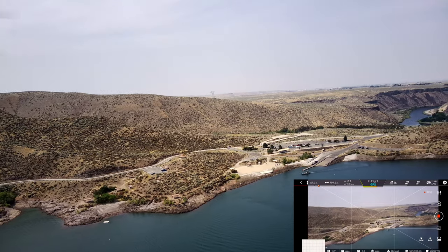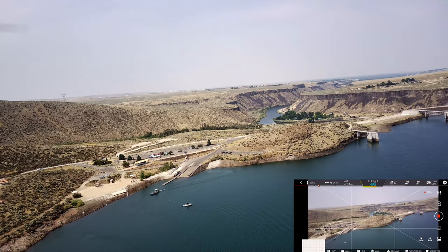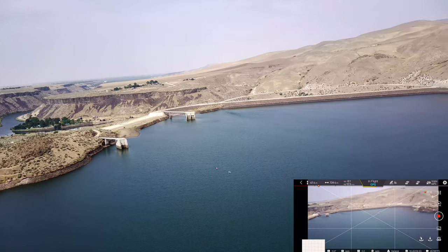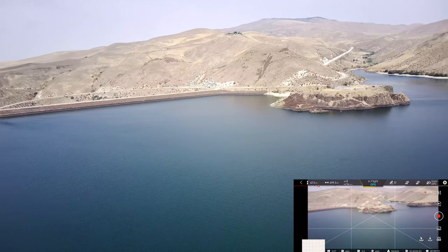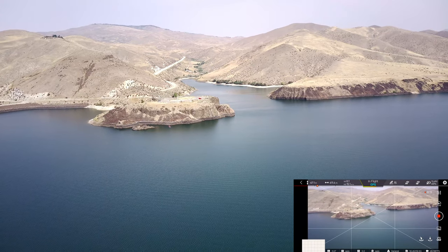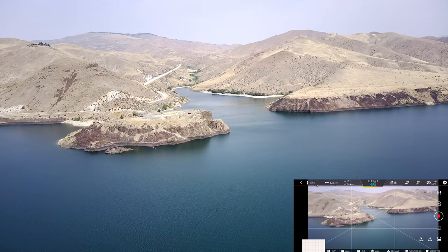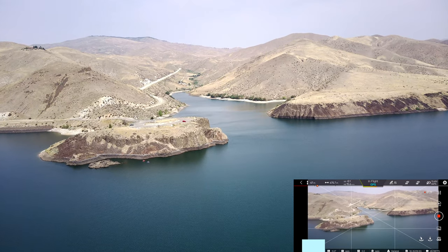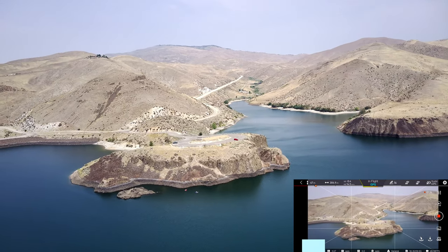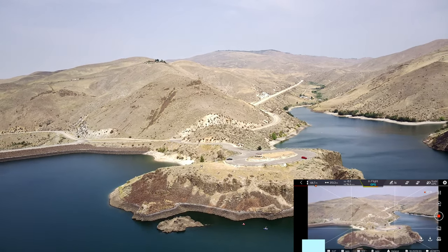Lots of good recreation here. They set up those only-accessible-by-boat picnic areas all over the reservoir, which really provides a lot of good recreation, and it's pretty close to Boise — probably about five miles from the southeast end of Boise. So very, very accessible area. That highway you see going up there goes to the mountains, up to Idaho City, Idaho. We're going to fly up this little draw here. I should know what this is called but I don't remember right offhand.